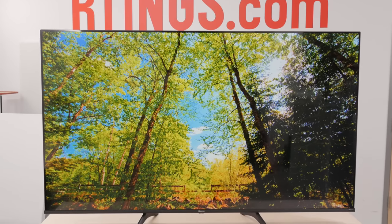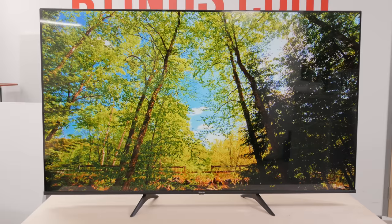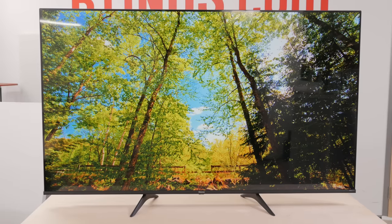We've already reviewed most of Hisense's ULED TVs for 2021, which is Hisense's name for QLED, but what about the entry-level non-QLED model, the A6G? And how does it perform compared to budget models from other brands? That's what we're going to look at now.